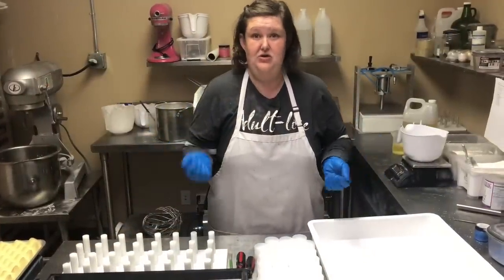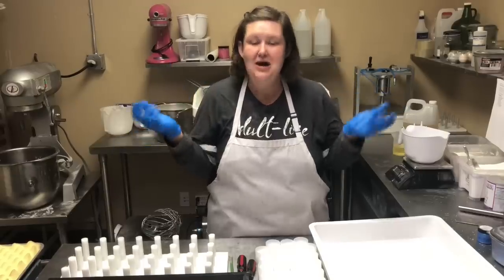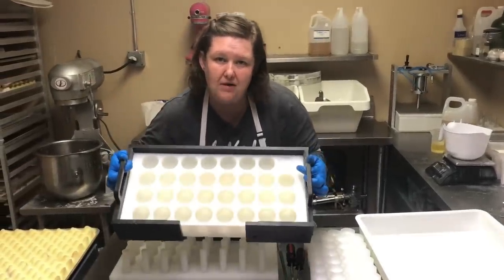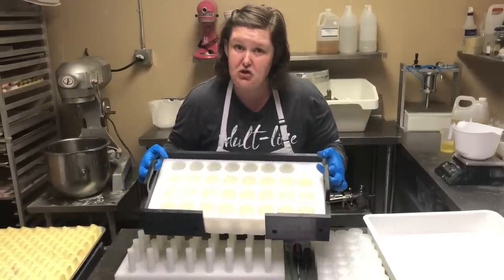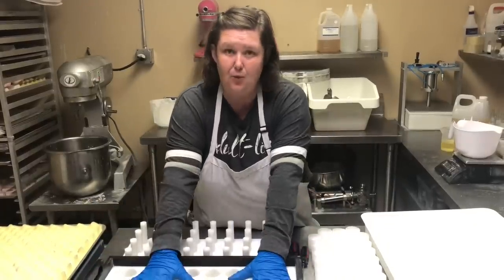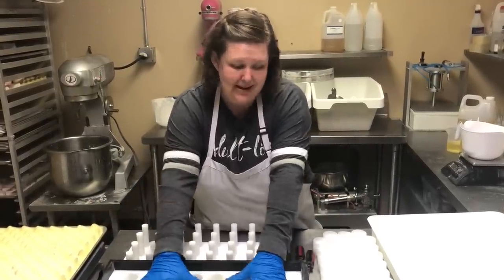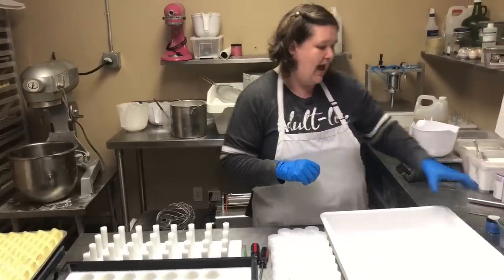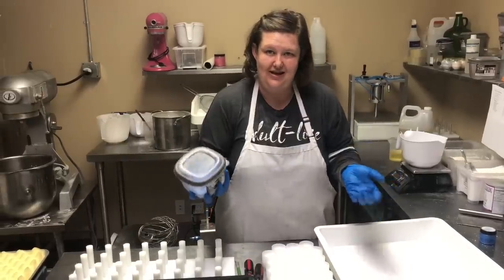The equipment we're going to be using to make the petty bomb, or kid bomb, is the SoapEquipment.com multi-ball bath bomb press. This holds 32 bath bombs so you're able to press 32 bath bombs at one time. Amazing! And we're going to talk about the fragrance we're using today.